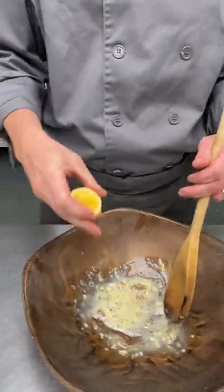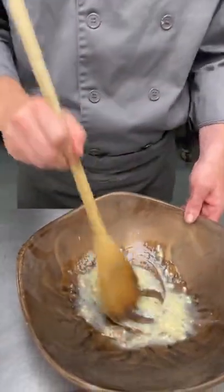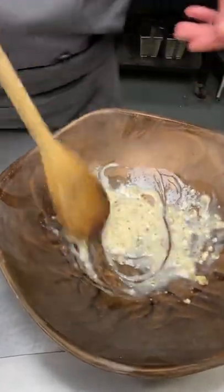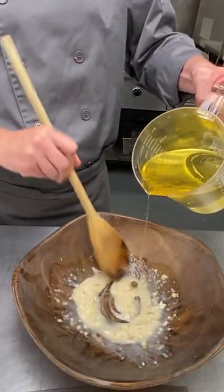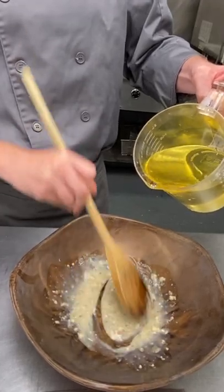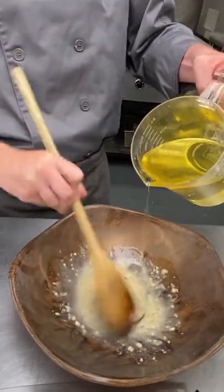A little bit of lemon juice in there — so there is the base right there. Now we're going to hit it with the oil. Let's start hitting it, and I usually do it with a wooden spoon in a wooden bowl. It's just the technique — that's how they do it at the original Caesars Hotel in Tijuana.